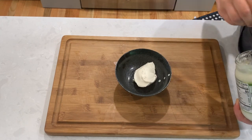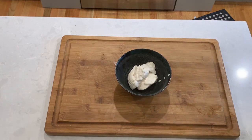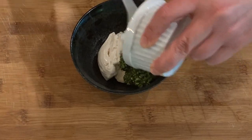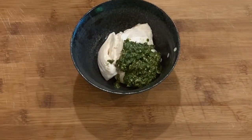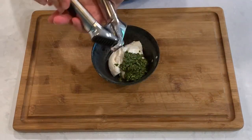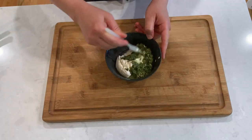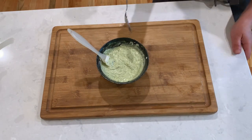While the potatoes are baking, let's make our quick basil pesto aioli. Start with about half a cup of mayo — it really doesn't matter if you use real mayo or vegan, because most of the flavor is going to come from the pesto. Add about one and a half tablespoons of basil pesto, crush one clove of garlic, and add the juice of about one-fourth of a lemon. Mix it all up together really well and give it a taste to see if any more lemon, garlic, or pesto is needed.